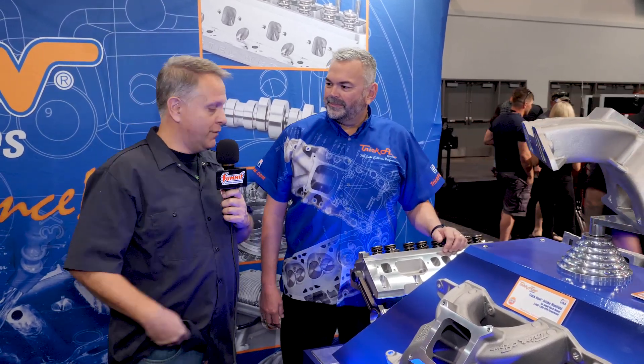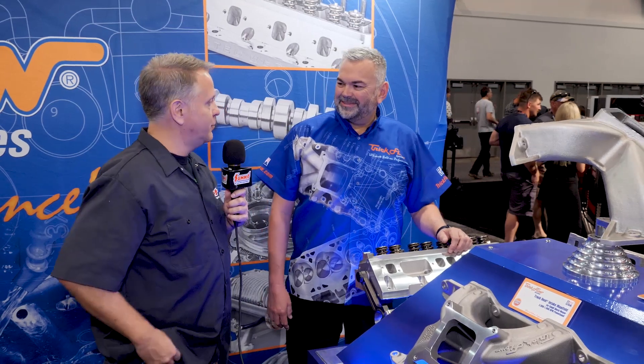Hey, it's Dave with Summit Racing Equipment back at the SEMA 2019 show. Now we're in the Trick Flow Specialties booth with Mike Downs. Mike, we have a familiar looking product here but you got some big news on it, correct?